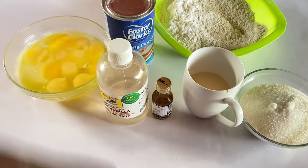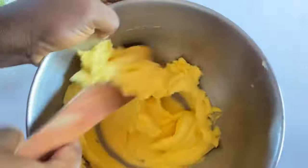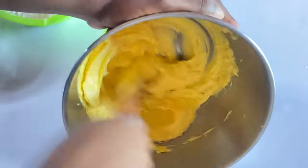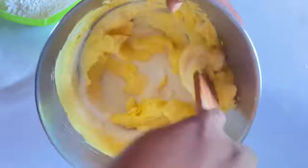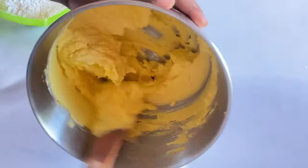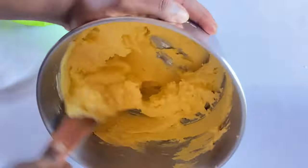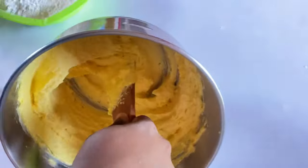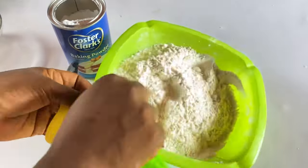One tablespoon of baking powder, and 10 eggs — or you can measure 500 grams. The butter we'll be using is also 500 grams. Take your time to cream your butter a little, then add your sugar and cream until it's looking pearl-like before you start incorporating other ingredients. Add one tablespoon of baking powder to your flour, incorporate, and sieve. Take your time to sieve.